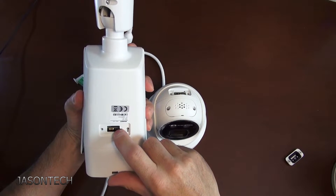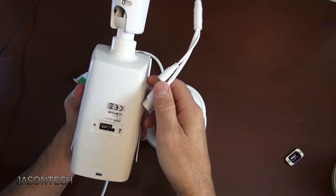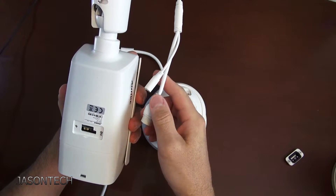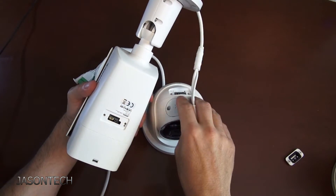Hold it — unplug it, hold it down, once again for a few seconds and it'll reboot. It's pretty much the exact same setup.